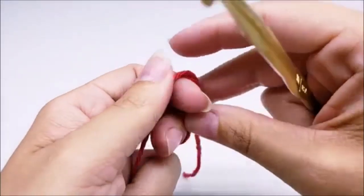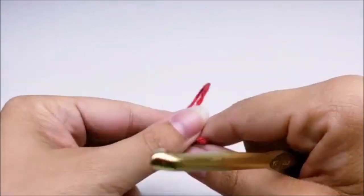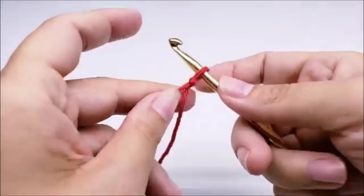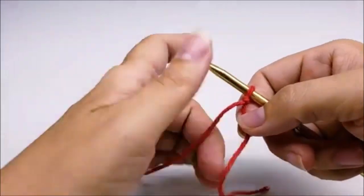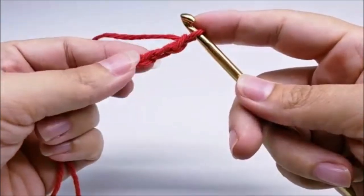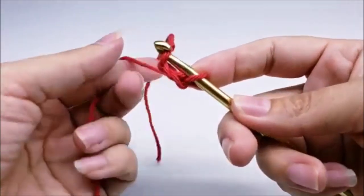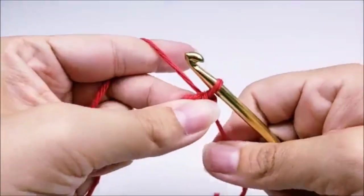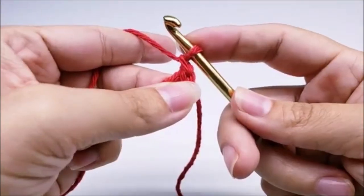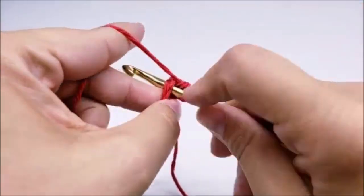I want to stress one more time: make sure you use 100% cotton — I cannot guarantee you won't get burnt if you don't. Start with a slip knot on your hook. We're going to start with the base, so whatever color you want for the base, start with a chain of three and slip stitch into the first stitch to form a ring. You can use the magic circle here if you want. Now chain one — that chain one does not count as a stitch. Work six single crochets through the center of the ring.